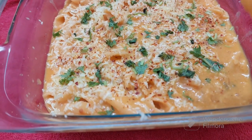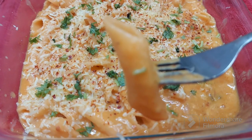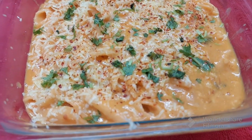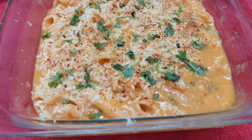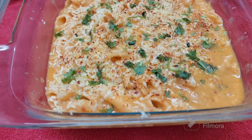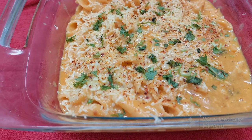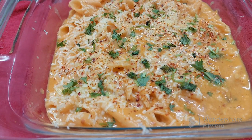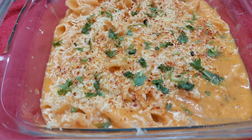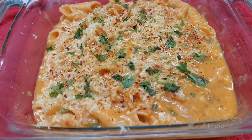I'm not a pasta person, but I will taste it. Absolutely delicious — just melts in your mouth. Everything is perfect: the salt, the cheese, the taste of the chilli flakes. Too good! Don't miss this recipe, friends. Bye bye!